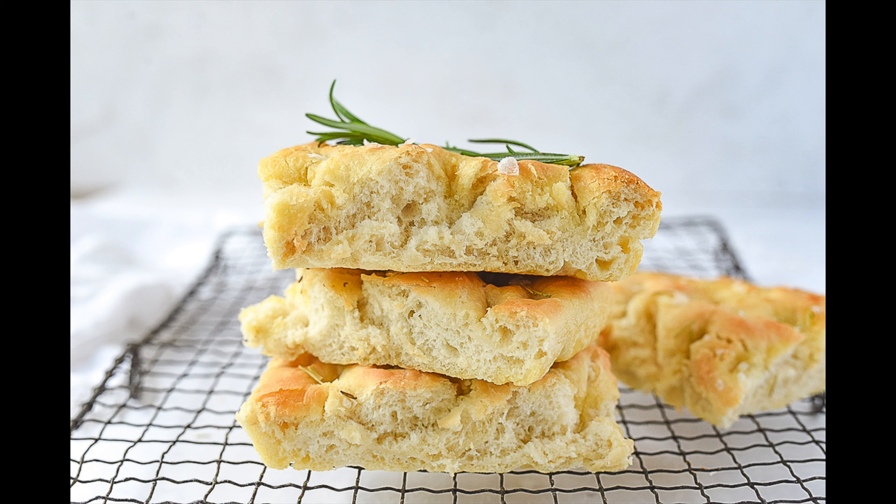Hi, I'm Leanne from yourhomebasemom.com. Focaccia bread is the perfect addition to just about any meal because it is so easy and comes together quickly. I love to serve it with my small batch lasagna, which you can find a link to right up here, but it's also perfect for dipping. I love to dip it into hummus or a mixture of olive oil and balsamic vinegar. Now let's get started.